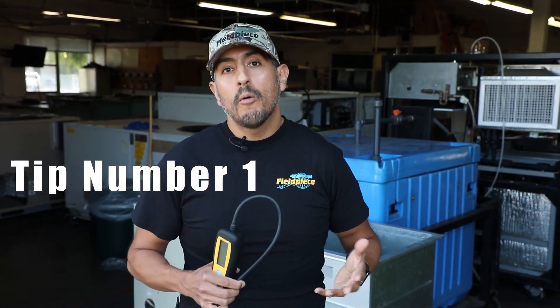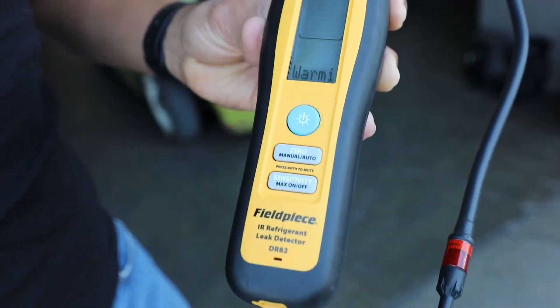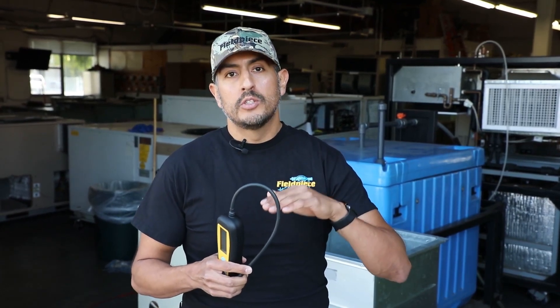Tip number one: power on your electronic leak detector and let it warm up in an environment where you know is free of refrigerant. This will allow the tool to set a baseline at zero so that it's ready to alert when it senses refrigerant.